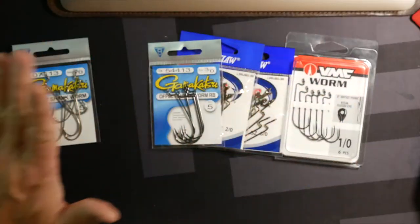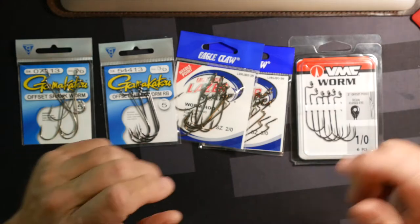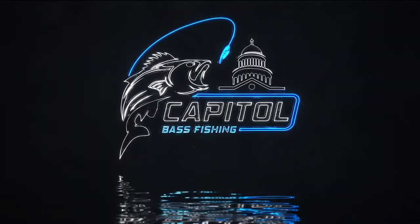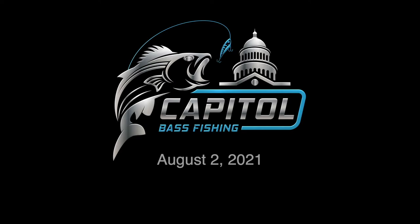Hey, what's up everybody? Today it is August the 2nd and we are going to talk about offset hooks. What I want to do today is talk about offset hooks.